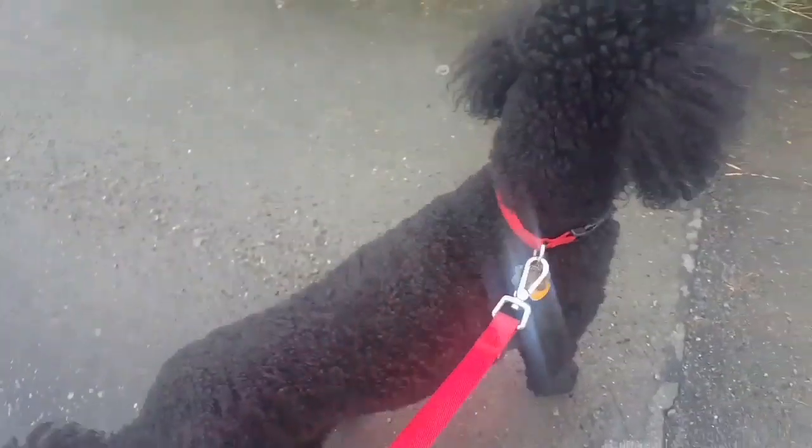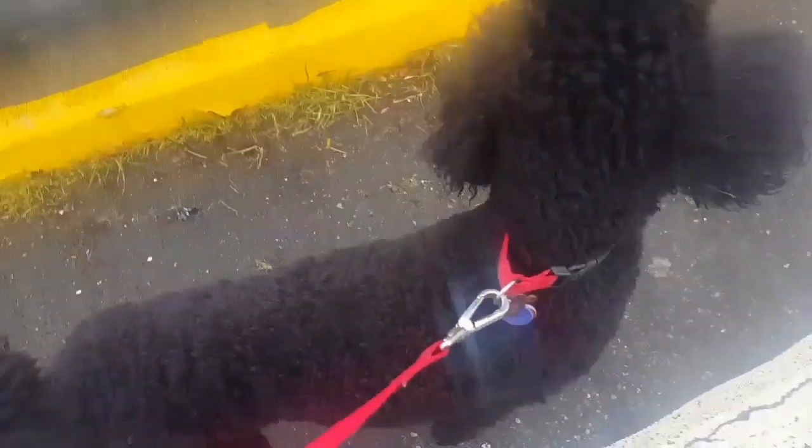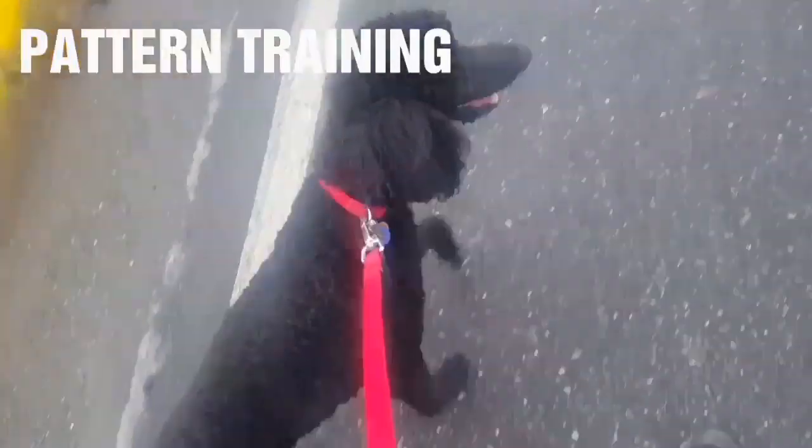Another pressure-release system: you can teach him 'back.' When he pulls, say 'back,' then 'forward.' So when he's pulling, just have him go back. Once he goes ahead of you, use that back command to reset him.